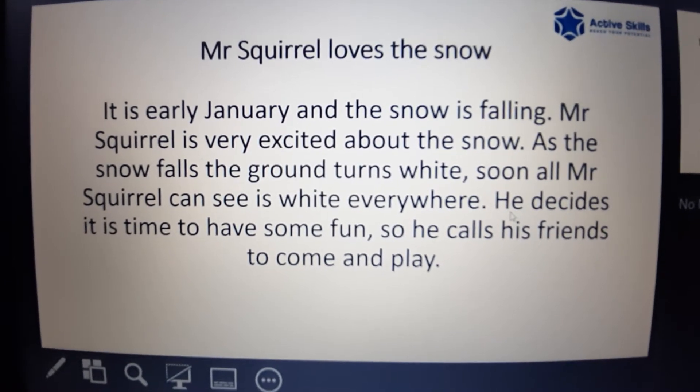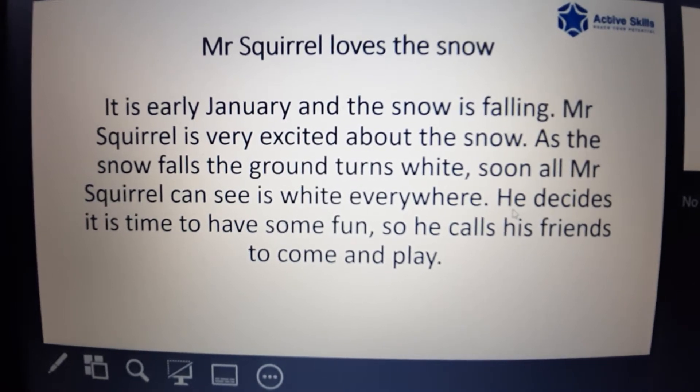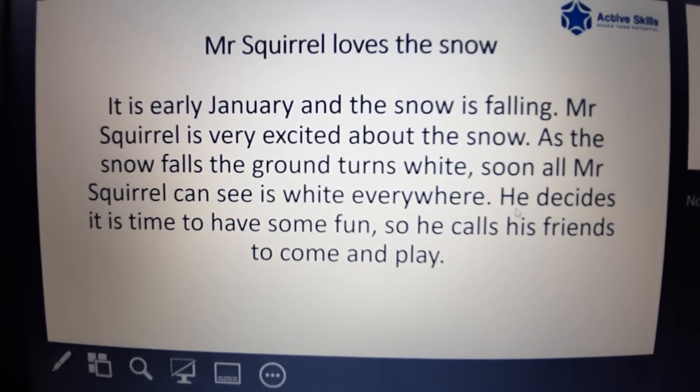Mr. Squirrel loves the snow. It is early January and the snow is falling. Mr. Squirrel is very excited about the snow.